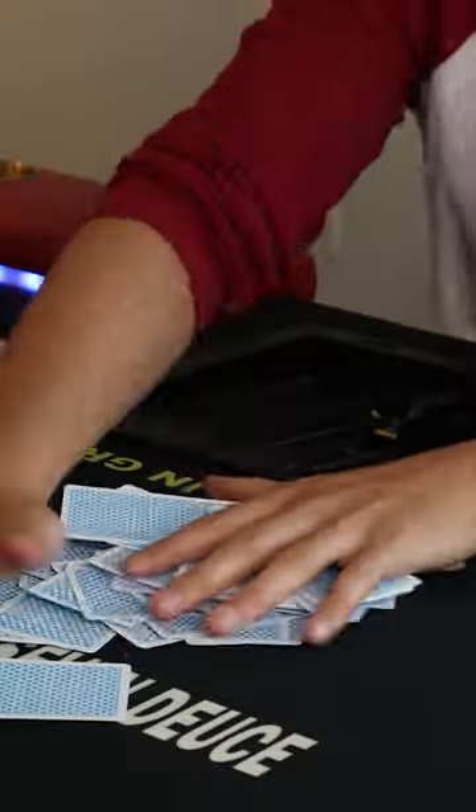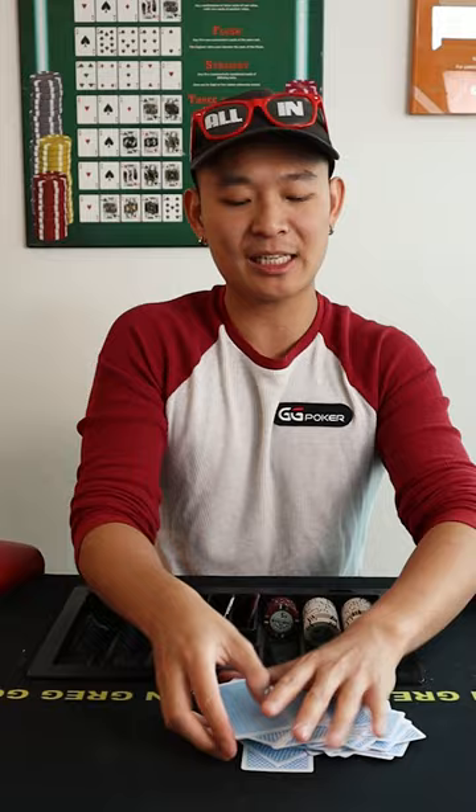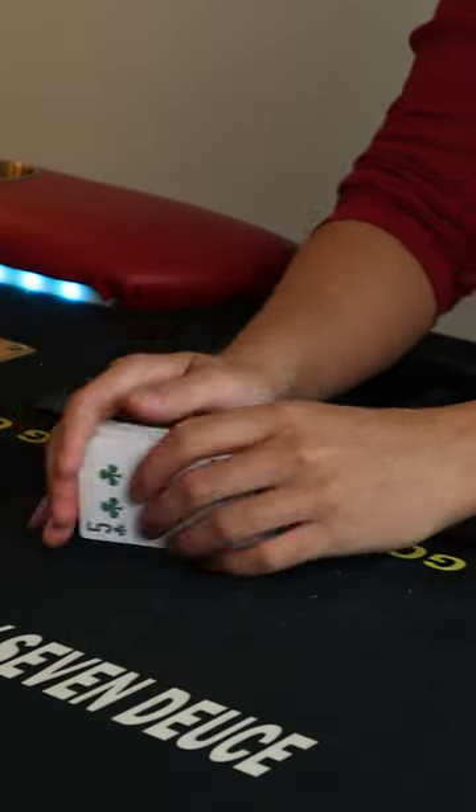So we start with the wash. The goal is to get the cards to touch the felt — all of them touch the felt at least once. Then you're going to use one card to pick up the entire deck, face it away from you, and then straighten it out.